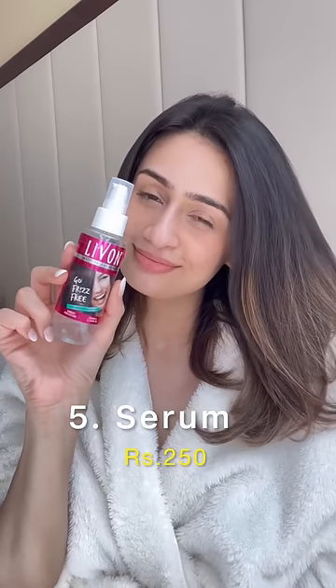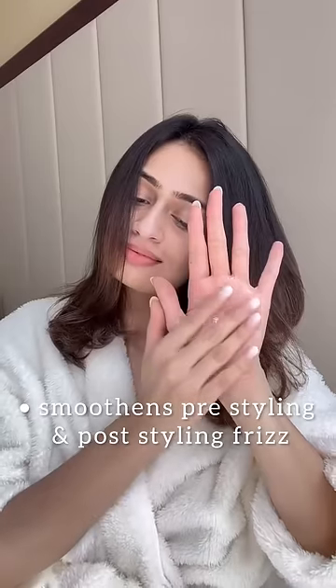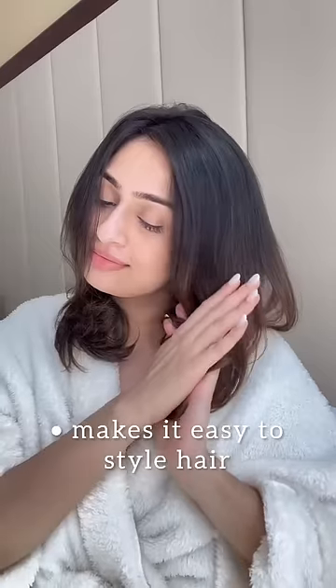The Live On hair serum works best on damp hair and can also be used to settle any post-styling frizz. I love how it gives me salon-smooth hair and makes it really easy to twist and turn the hair if I'm styling it.